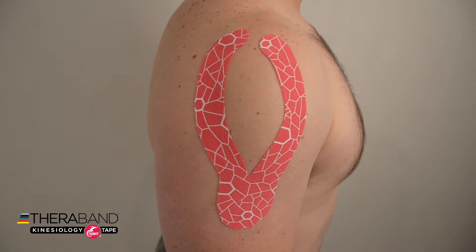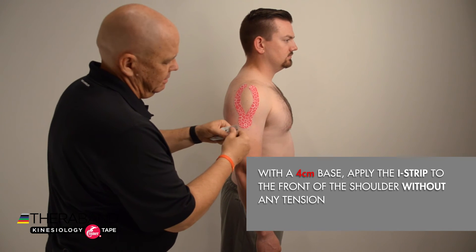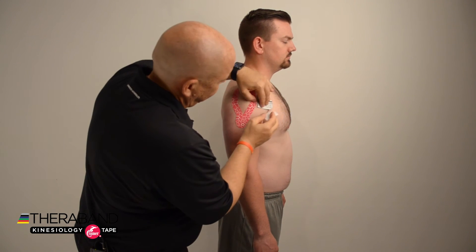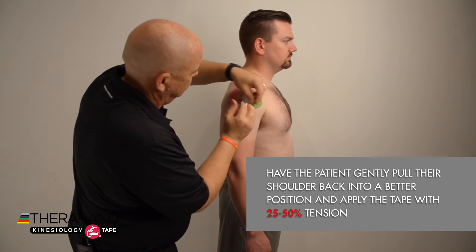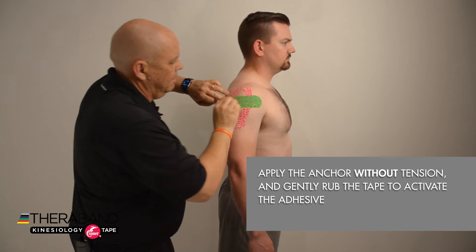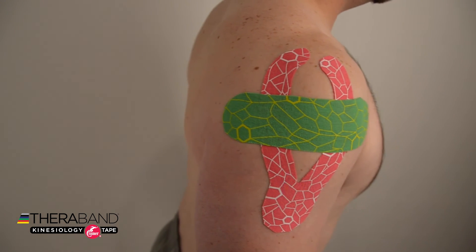For the I strip, we'll break the paper backing at about four centimeters on one end, remove that paper backing, and apply our anchor in the front of the shoulder without any tension. Then remove the paper backing and have the patient gently pull their shoulder back to a better position, and apply that tape with 25 to 50 percent tension. Remove the paper backing for the other anchor and apply without tension, and gently rub to activate the adhesive.